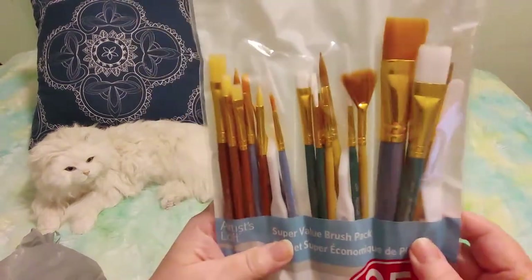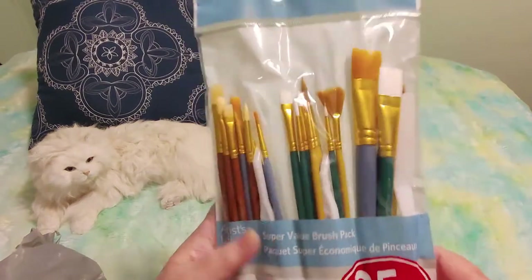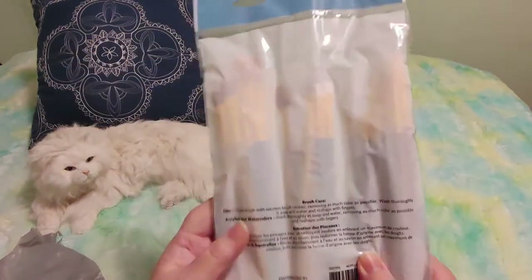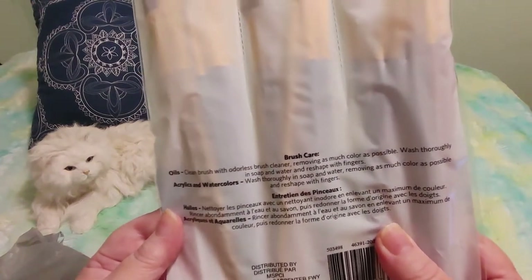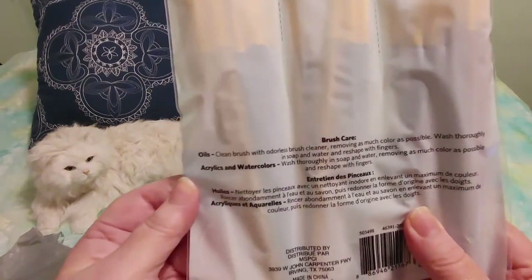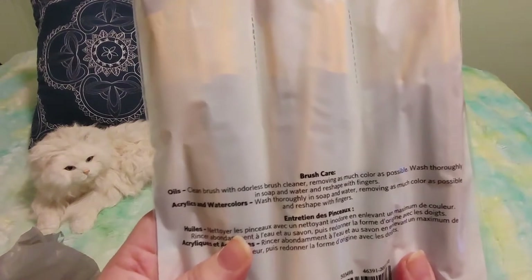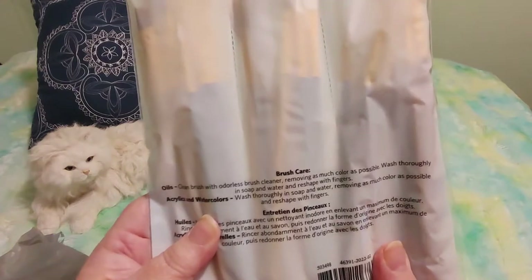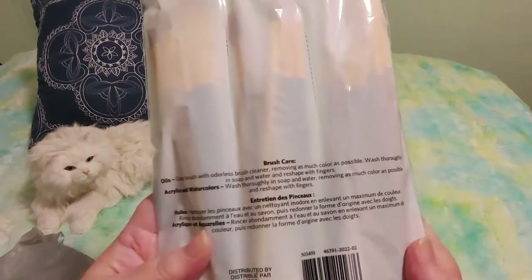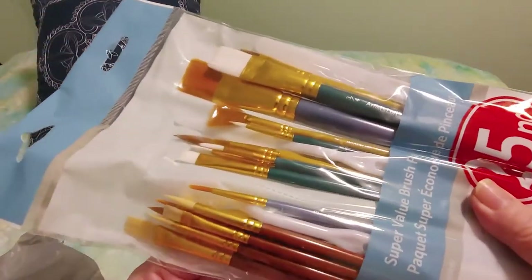It looks like large, medium, and small sizes — squares and rounds — but I don't really know the difference between some of them. The package just tells you how to take care of things. For oils, clean with odorless brush cleaner; for acrylics and watercolor, wash thoroughly in soap and water. It doesn't say what kind or size the brushes are, but it does say Artist Loft right on them.